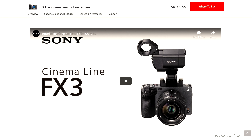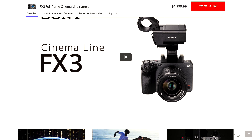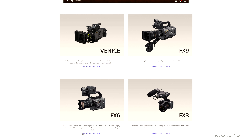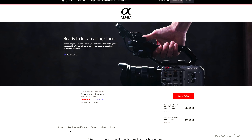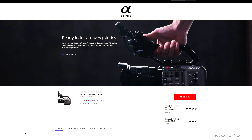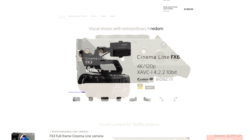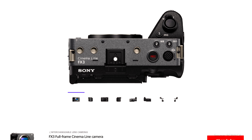Sony will say they can't put everything in this small body. But in my opinion, Sony doesn't want to cannibalize the FX6 — maybe that's why they've omitted the ND filter. Because if they put it there, people will be buying the FX3 instead of the FX6. Correct me if I'm wrong, but maybe it would be doable if they made the FX3 a bit larger.